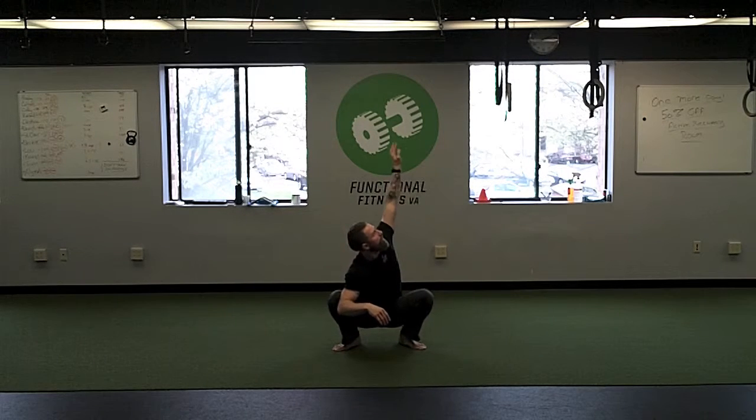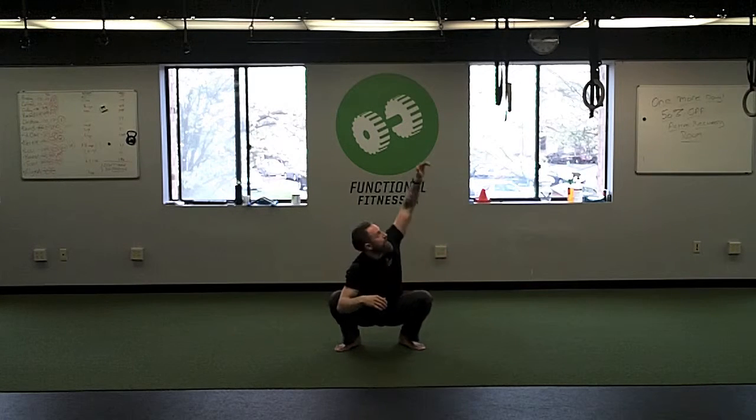You may notice you have a slight discrepancy from one side to the other. A little bit is okay, but if one side is vertical and the other side only gets to about here, we've got to work on that — maybe work on it from somewhere else — but you can see it pop up here. So we've done the reach, five or six times on each side.